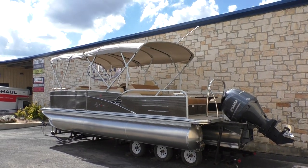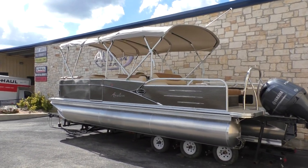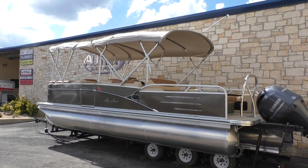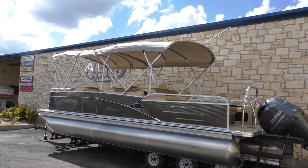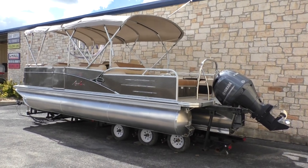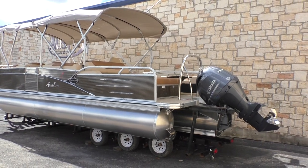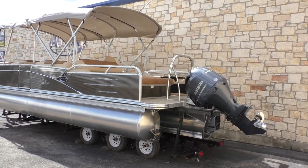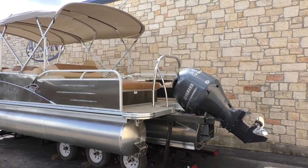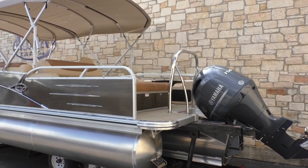There are some nice options on this one. We have the Sport Performance Package, and we also added a double bimini top — it comes standard with one, but we went ahead and included a double bimini to give you full coverage out of the sun. It has 25-inch pontoon logs and a stainless steel propeller by Yamaha. We also added an optional ski tow bar in the back.